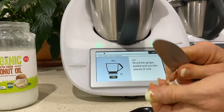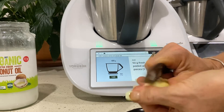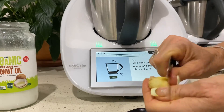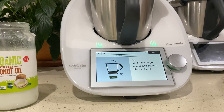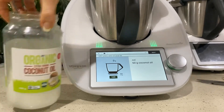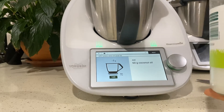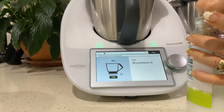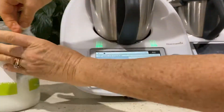This is the way we peel ginger in case you haven't seen it - a quick and easy back of the knife, or my paring knife as I love to use. Coconut oil is a great antibacterial, antifungal, anti-everything, so it's a good one to get in there.